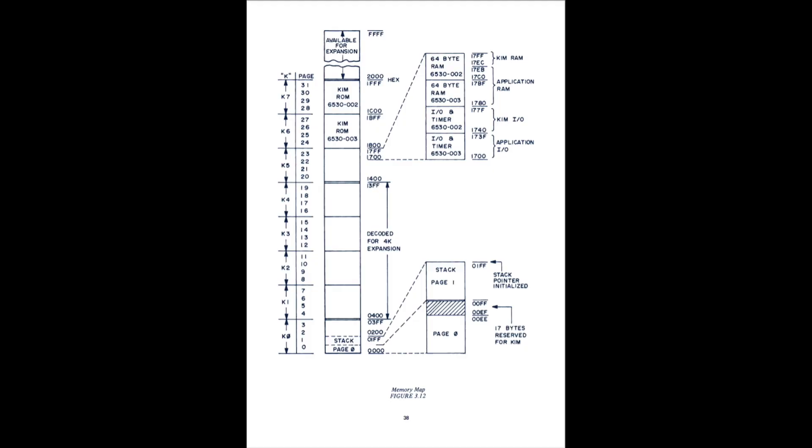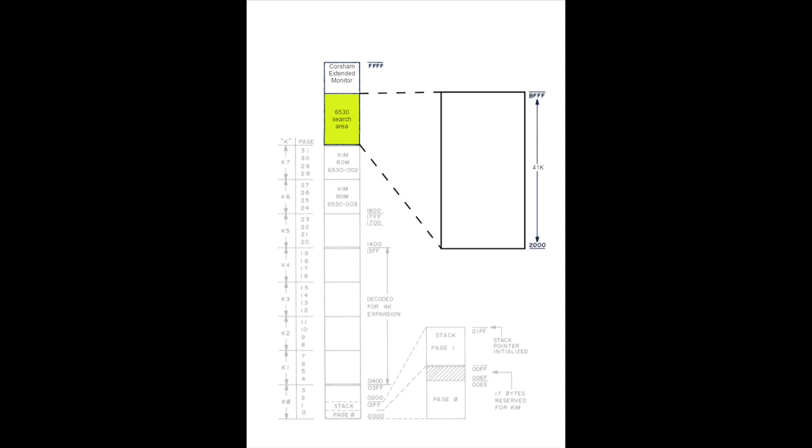Before I start randomly bashing on my keyboard, let me explain what I'm trying to do here. I'll start with a memory map of the KIM-1 - this is a normal KIM-1. The part we're concerned with is at the very top there, from 2000 to FFFF, where it says 'available for expansion.' Well, we don't have a stock KIM-1, we have the Corsham clone. I'm leaving C000 through FFFF alone. E000 through FFFF is for the Corsham Extended Monitor, and for reasons not clear to me, it wouldn't work when C000 wasn't available to it. So what we're looking at is we have nothing mapped in from 2000 to BFFF.